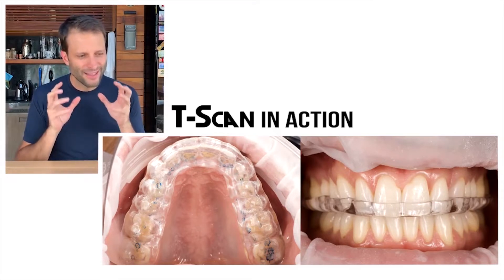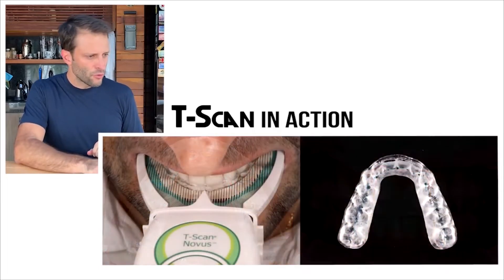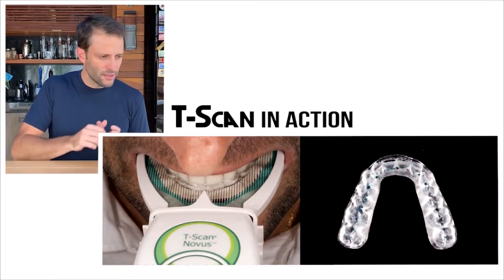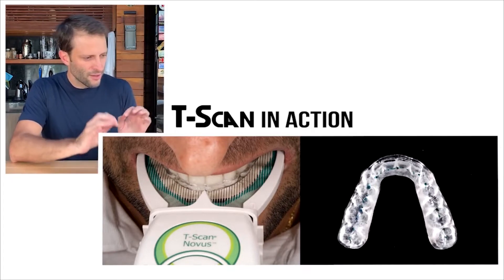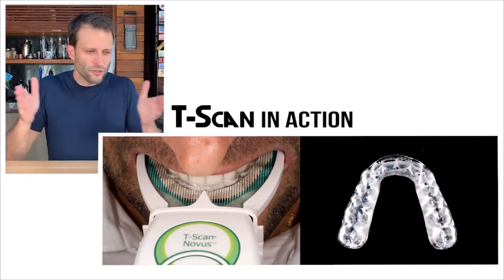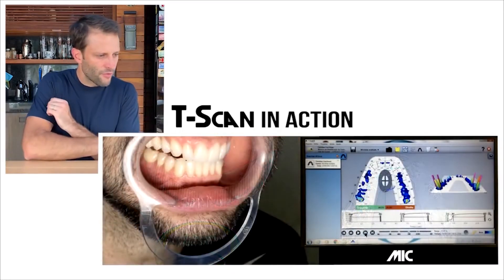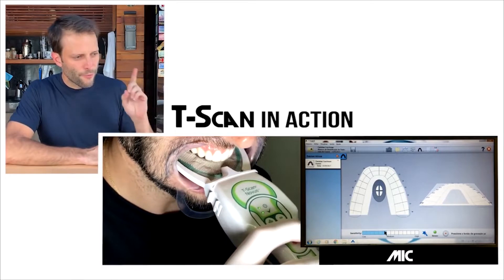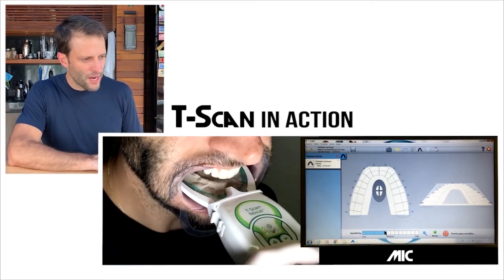When we touch all the teeth together, we can see that the bite is where it should be. What I'm doing here is a selfie T-scan — it's so simple to use that we can even do it on yourself. Of course, on regular patients, the dentist is usually doing that. There are a couple of videos of myself; first I'm testing maximum intercuspation.